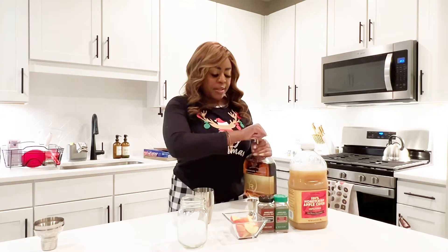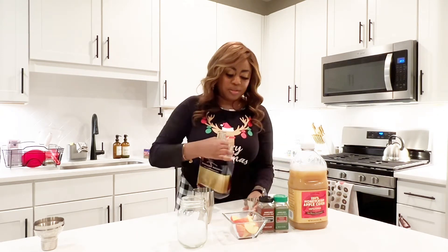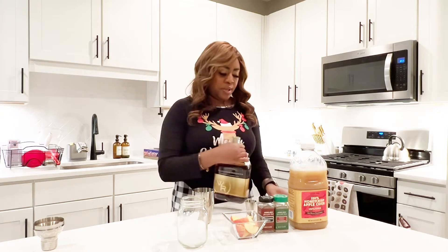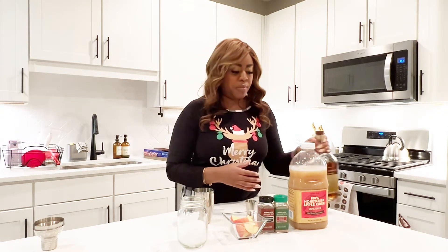So to get started, I'm going to go ahead and start with my bourbon. If you're not a big bourbon fan, you can also use Jack Daniel's Honey — I've used that before. I also think Crown Apple would be a good substitution if you're just not really a bourbon person.